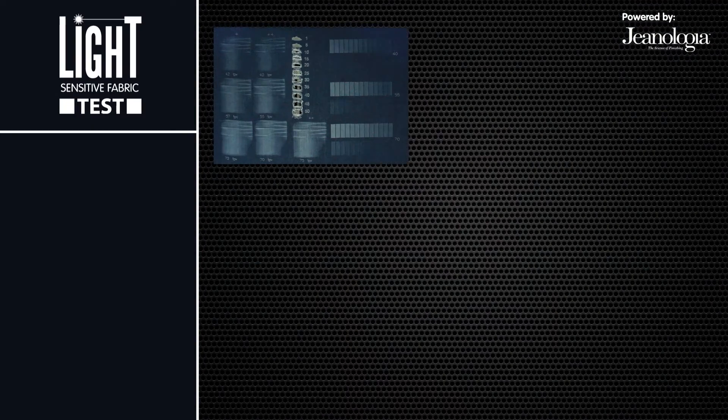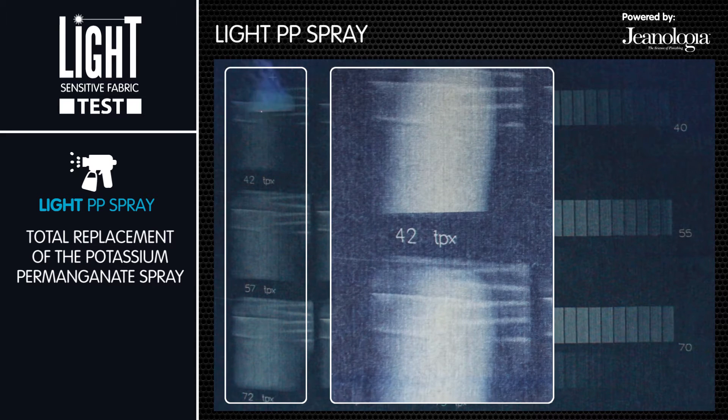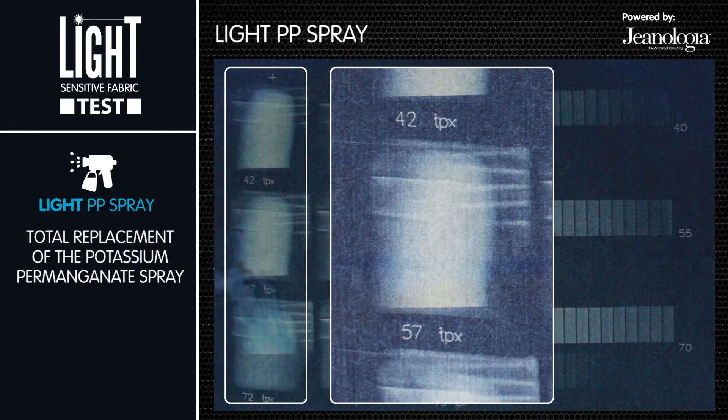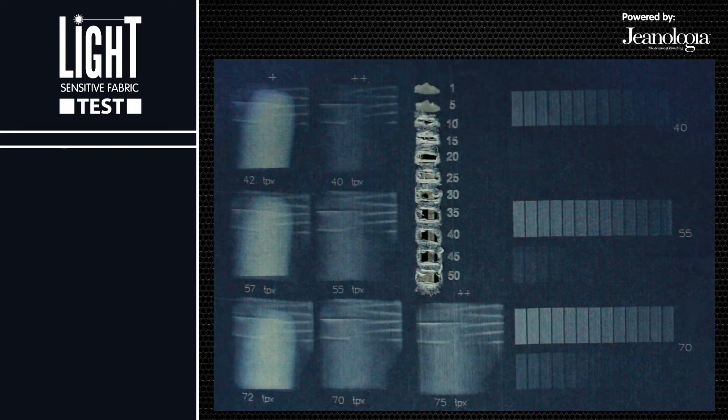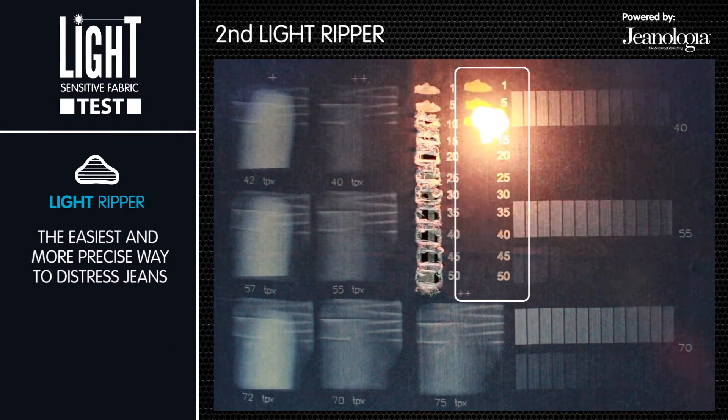Laser marking on washed fabric. First of all, the light PP spray is used in the vintage laser marking test, which is done before washing. This tool eliminates the potassium permanganate spray. And finally, the light ripper test is done on washed fabric.